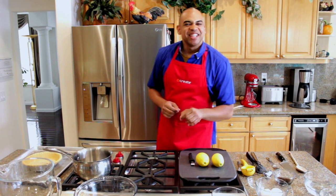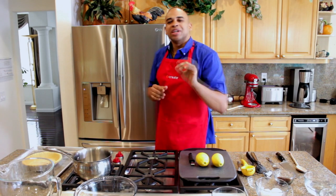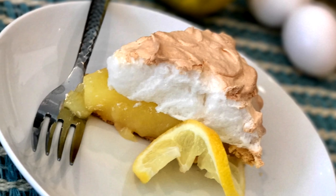Hey everyone, I'm Chris Nance and today I'm going to share my grandmother's recipe for lemon meringue pie. This recipe is well over 100 years old and it's the perfect balance of sweetness, tartness and richness.